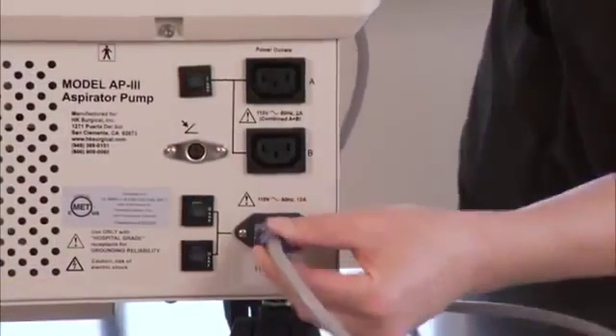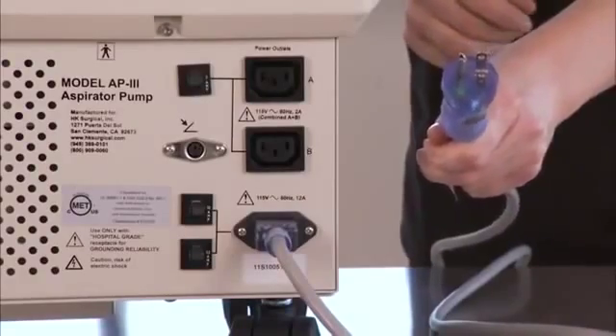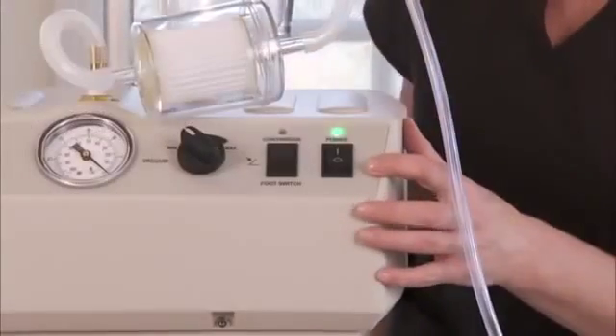Make sure that the unit is plugged in. Make sure that the unit is plugged into the correct power source. Make sure that the main power switch is in the correct position.